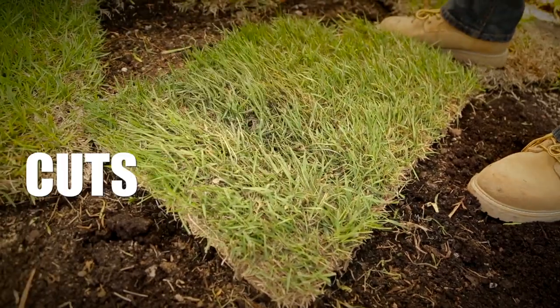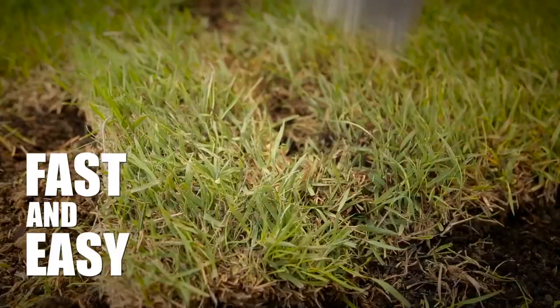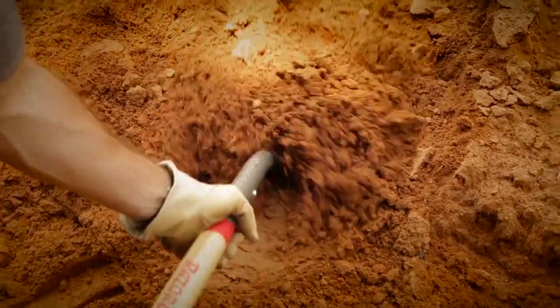The PowerEdge blade cuts through sod fast and easy, and cuts deep, straight edges. The Razorback PowerEdge Transfer Shovel penetrates material two times easier.